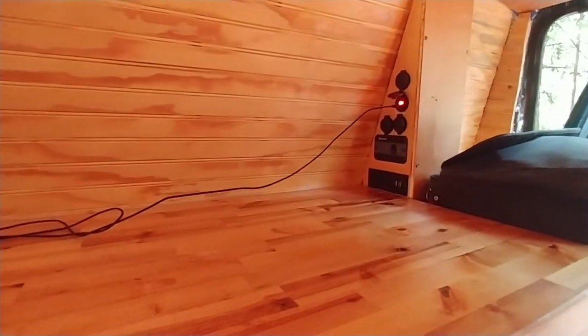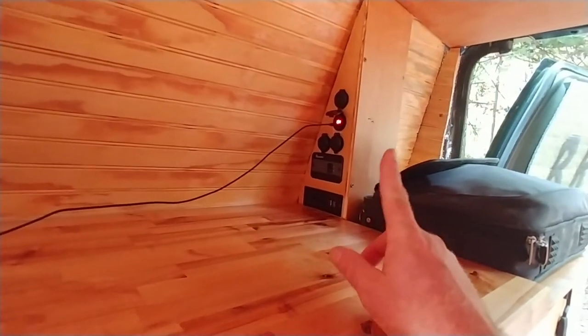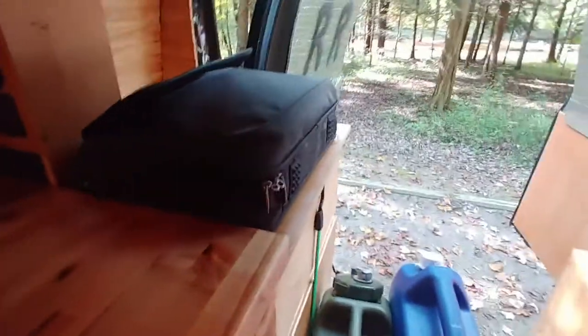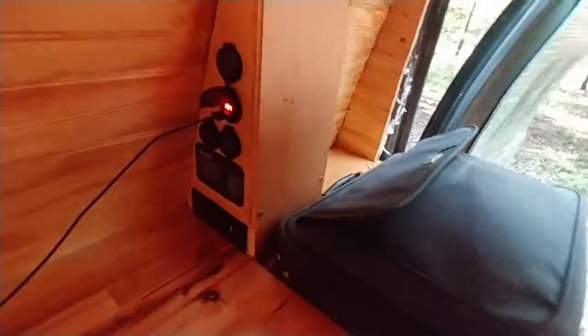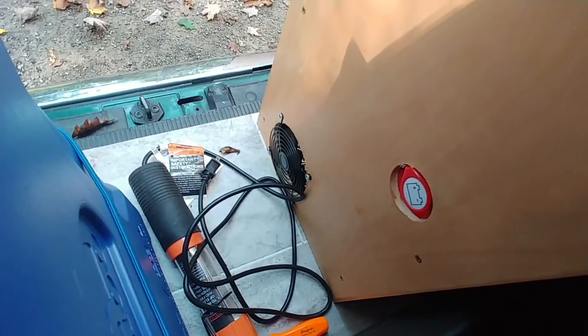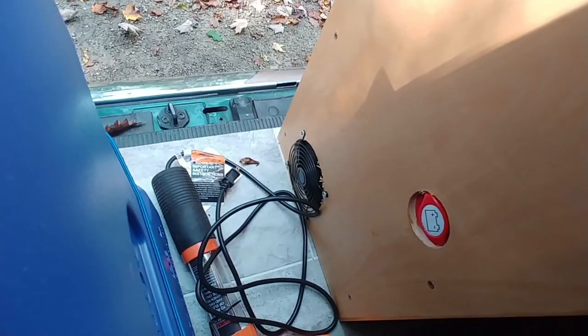Everything in this van is on a switch. I'll show you in a minute — I can turn off all of these outlets by a switch up there marked USB. Down near the floor you can see what looks like a fan, and over here is the switch for the Renogy controller.